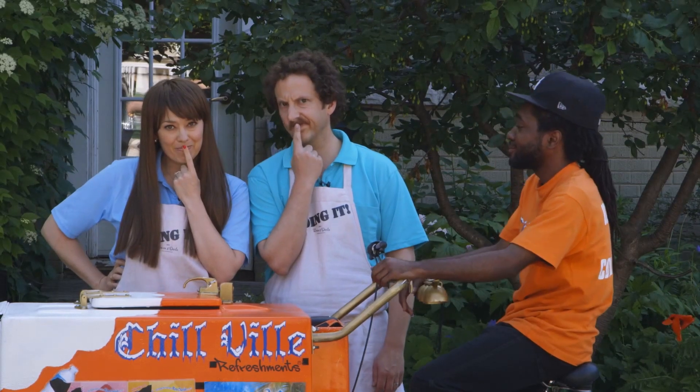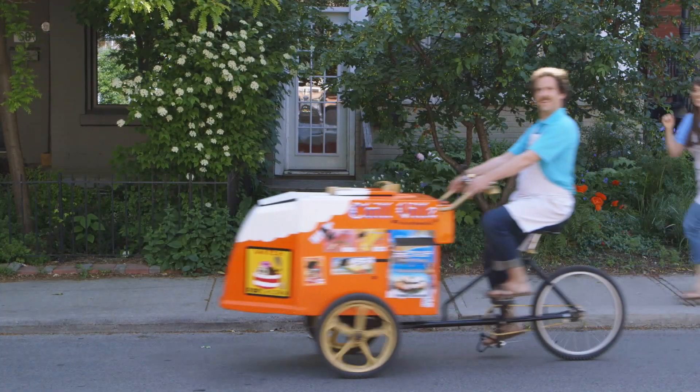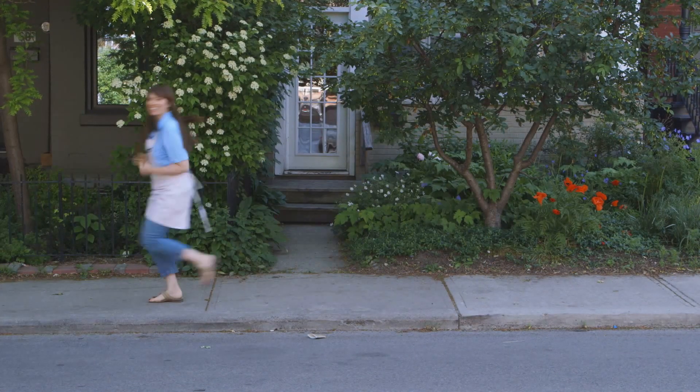Don't buy from the ice cream man — be the ice cream man. Keep up Darla, keep up.